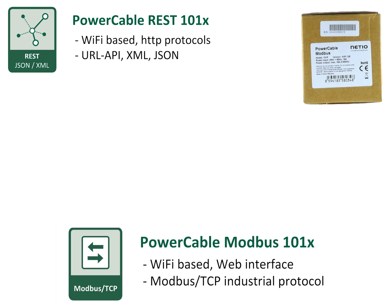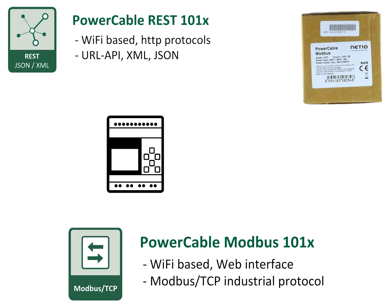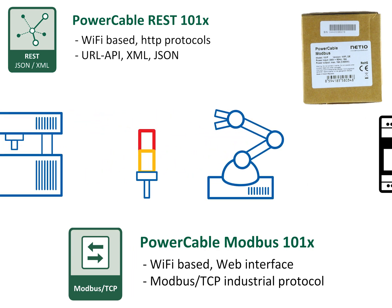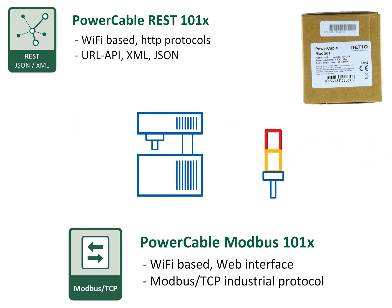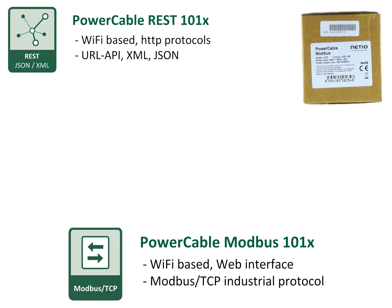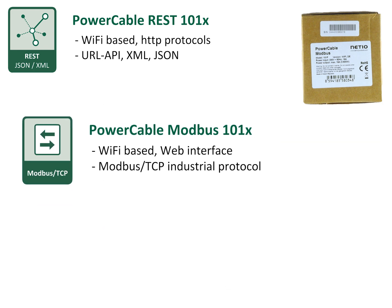The Power Cable Modbus uses the industrial protocol Modbus TCP. It's technology from 1979, but if you need to control power sockets from a PLC, automat, or any other professional smart home or industrial system, Modbus TCP is the right and most compatible option. The Modbus version also includes the Telnet protocol, which is popular in audio, video, or room control applications.